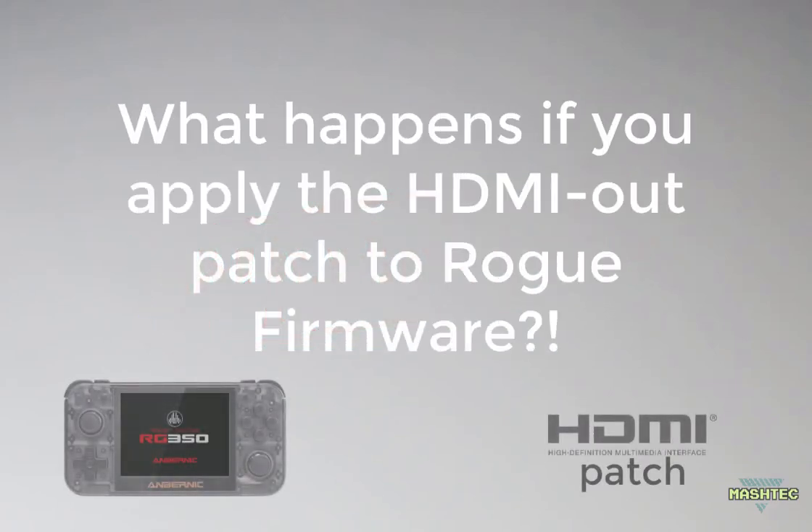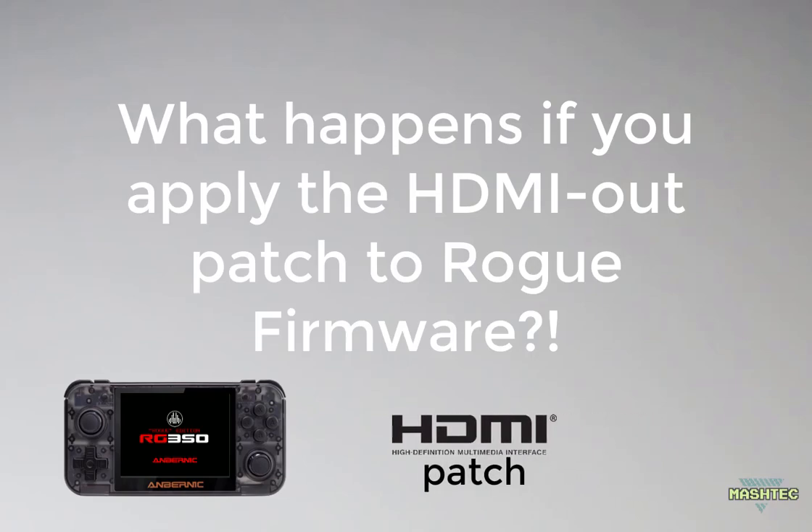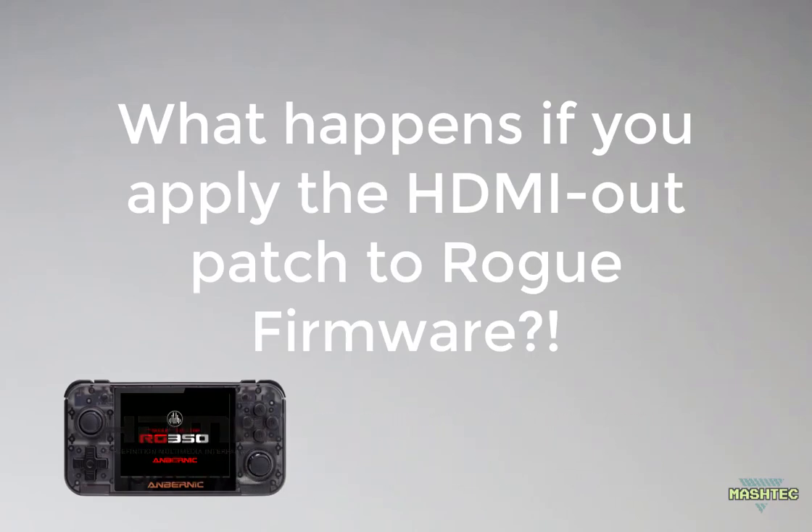Hello guys, it's Mashtag here. Today I want to make a little experiment and find out what actually happens if you apply the HDMI out patch to rogue firmware. Will it destroy your device? Will it completely mess up the rogue firmware on your device? Or might it even work out? Let's find out.